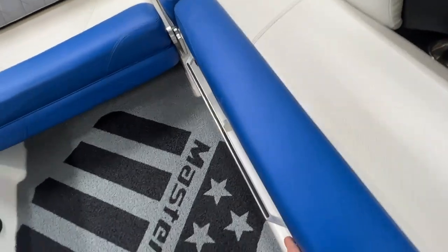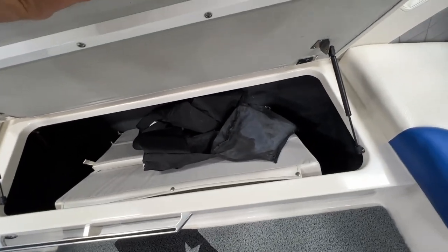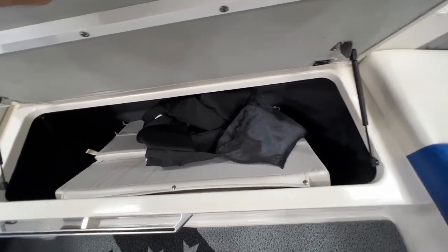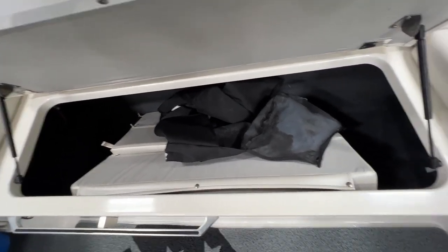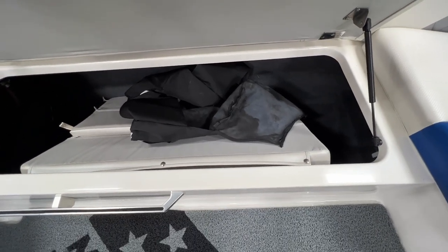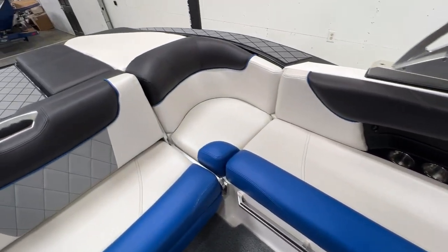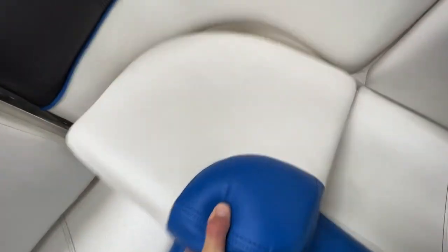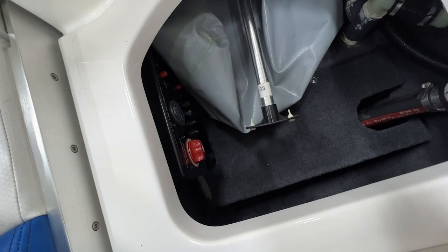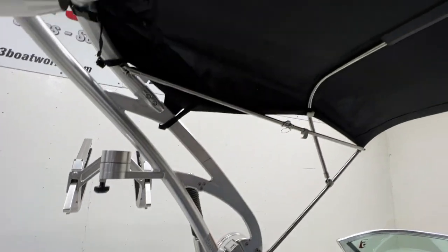Opening up here, there is a filler cushion that goes with it, and there's the bimini boot. Some nice deep storage underneath the seats. Underneath the back corner is where we get to our battery switch — it's a dual battery setup on this boat. The bimini is in great shape.